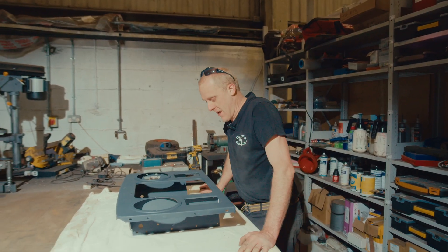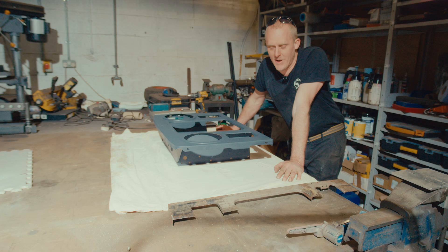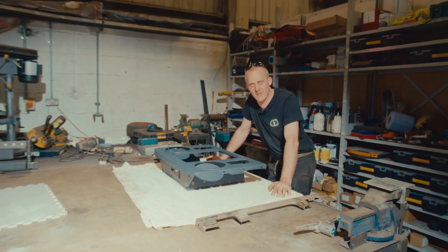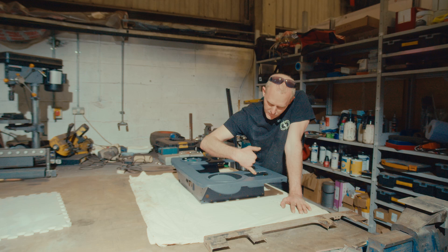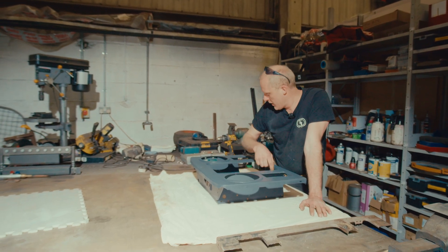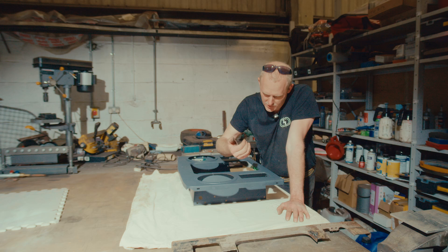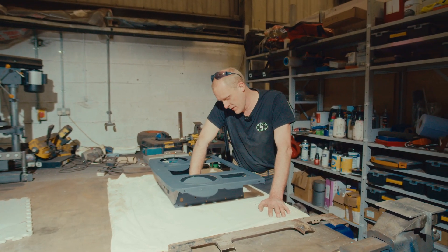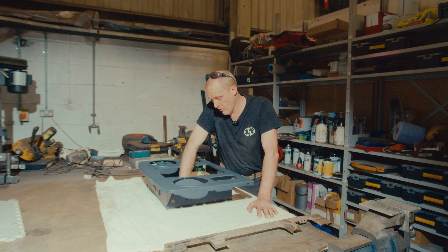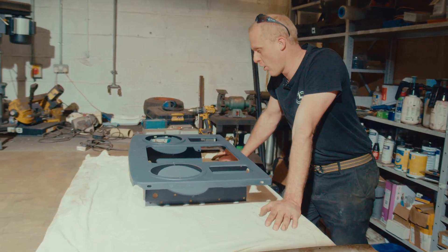Aftermarket panels don't tend to fit amazingly well, and Land Rover panels do vary quite a bit anyway. Some of the returns inside the gaps in the grille panel didn't really line up very well, so I've had to dress them and get them to the point where they line up and look right. Fred's cleaned up the rest of it, Russ killed it, and then primed it.